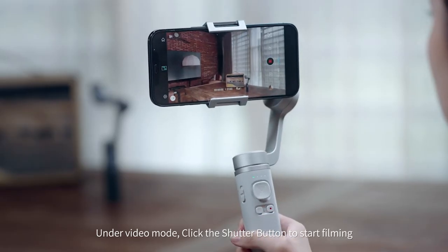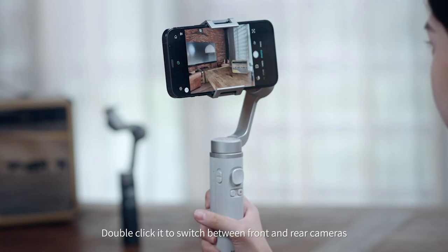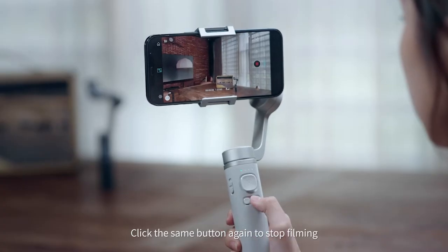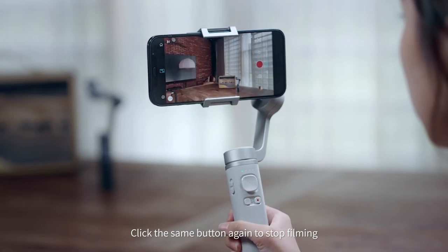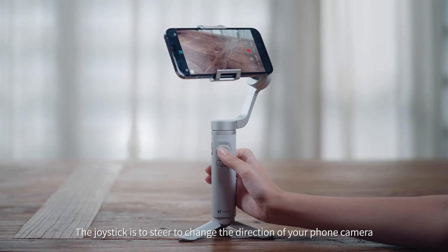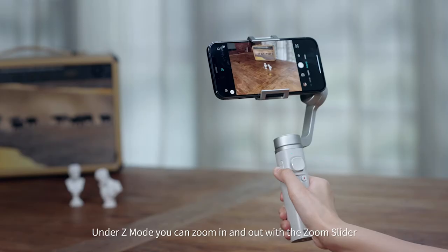Under Video Mode, click the shutter button to start filming. Double click it to switch between front and rear cameras, then click the same button again to stop filming. The joystick is used to steer and change the direction of your phone camera. Under Z Mode, you can zoom in and out with the zoom slider.